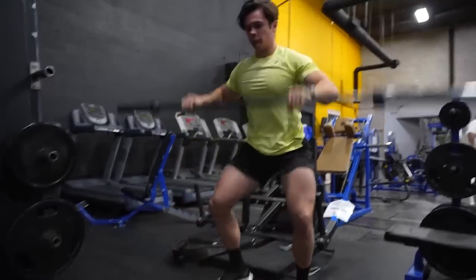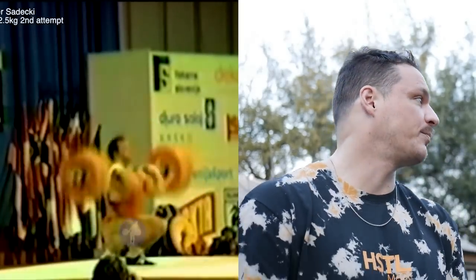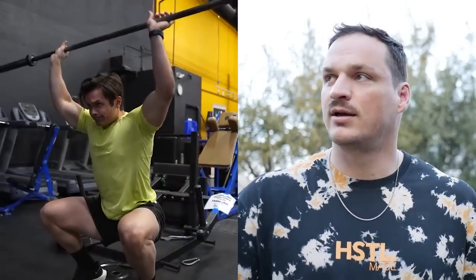Typically people would call that a sots press, but actually a sots press is a similar thing but from the front rack position. It was coined by Victor Sots, who is said to have been able to do 140 kilos — essentially front squatting all the way to the bottom and pressing 140 kilos overhead.